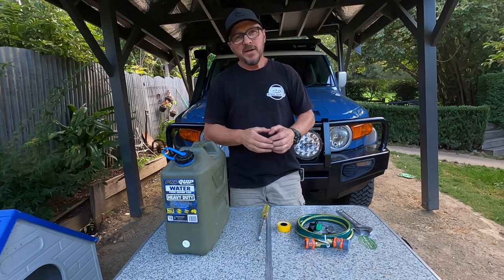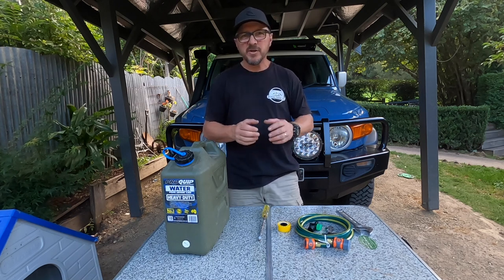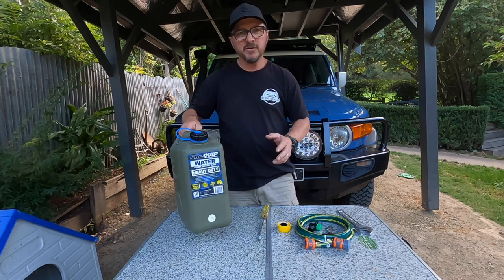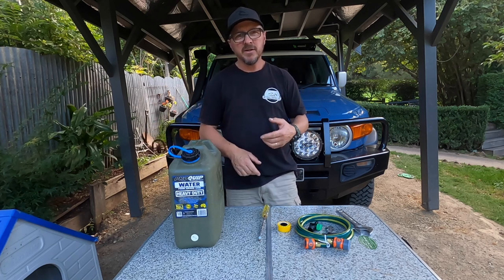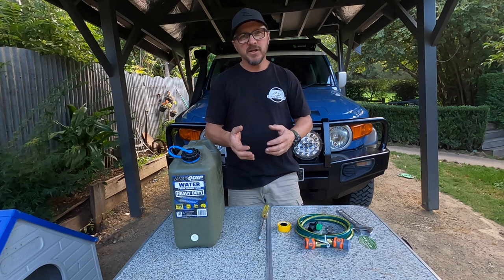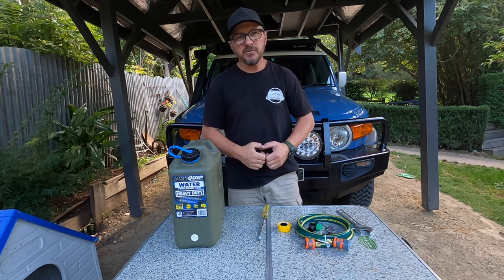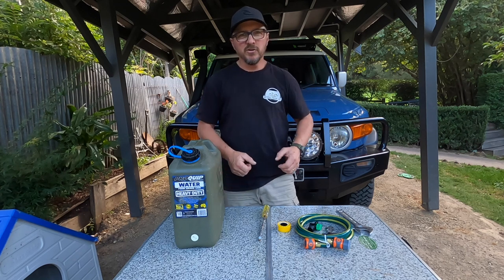G'day, how you going? We're back again, it's Richard from Off-Road Touring Life. In this video it's not so much a how-to video, it's more a video of what you need to turn your jerry can into a gravity-fed system. When you're at camp you can leave your jerry can in the back of your car, or in the canopy. I've got a list of bits and pieces you need and I'll walk you through those now. It'll only cost you around $30 to do it, so it is a pretty cheap option rather than having to lug that out.